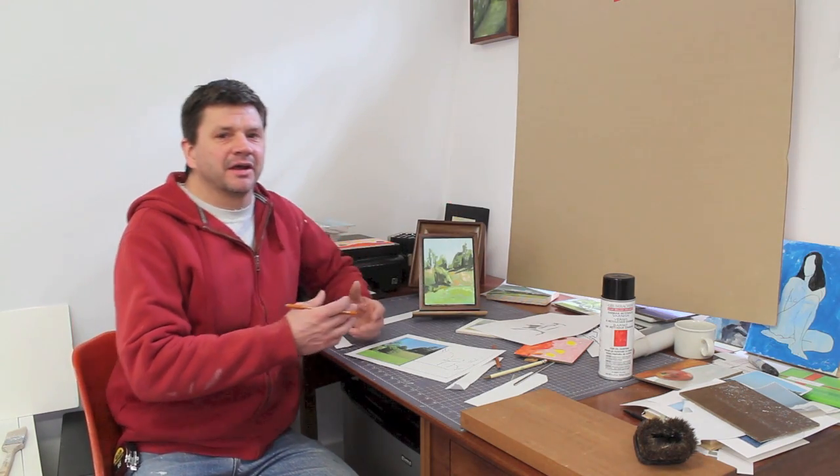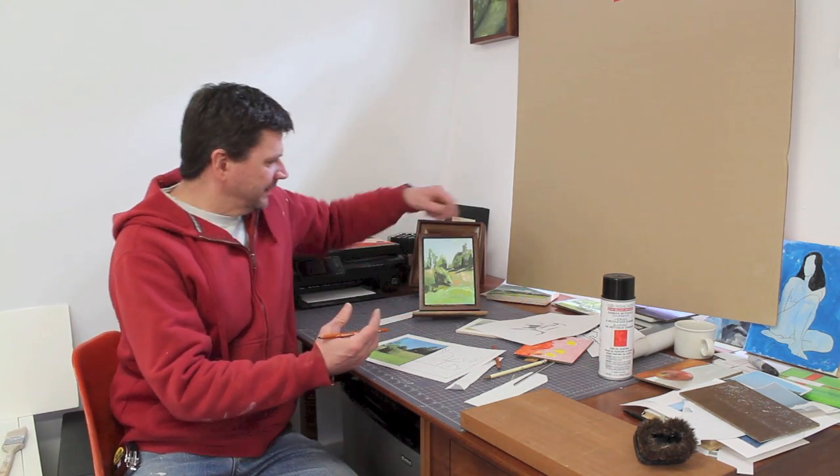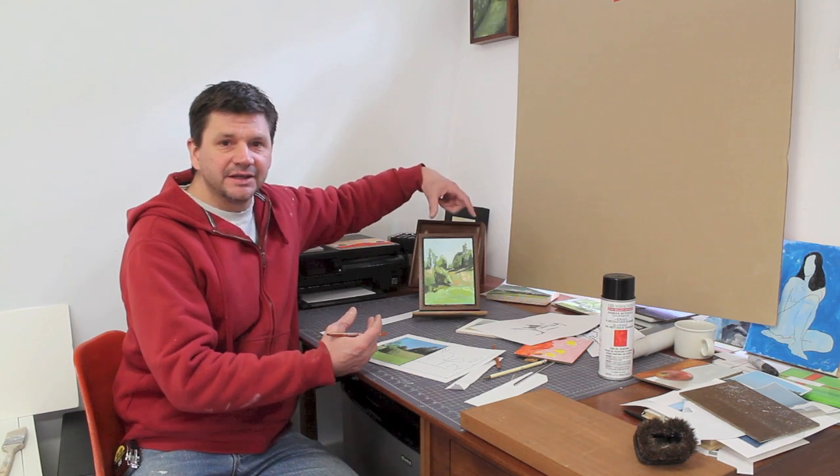I made this painting yesterday and brought it inside to what I call a test table — I've got a little table, an easel, and a frame, and I just drop the paintings in. If I can sort of live with the painting for a few hours and still like it, that's good enough for me. I hope you enjoyed the video, thanks for tuning in, keep painting, and I'll see you next week.